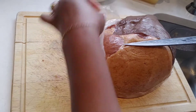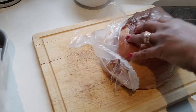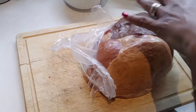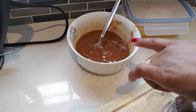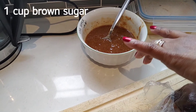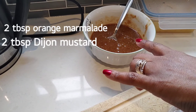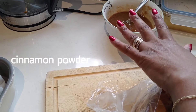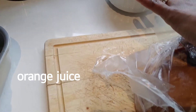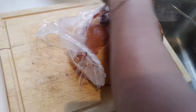I'm going to be making a glazed ham. I have my pan with parchment paper and my glaze ingredients, which consist of one cup of sugar, two tablespoons of orange marmalade, two tablespoons of Dijon mustard, a little pinch of cinnamon, and a little bit of orange juice.